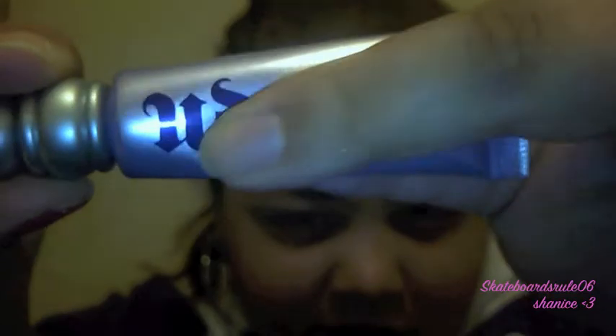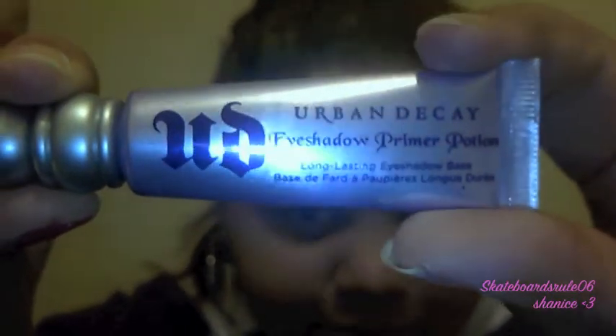First I'm going to start off by priming my eyes with the Urban Decay Primer Potion. It's got this new squeezy tube so you can get more out of it, which is brilliant. It's not cheap — I paid £14.50 for this, so I'm going to go slow with it.